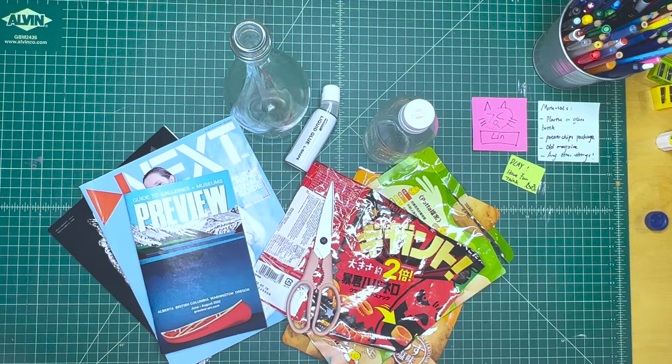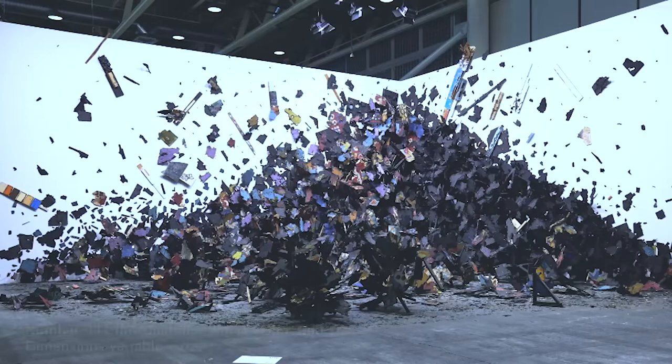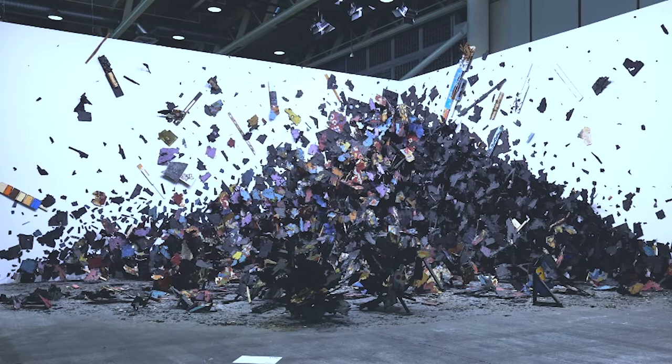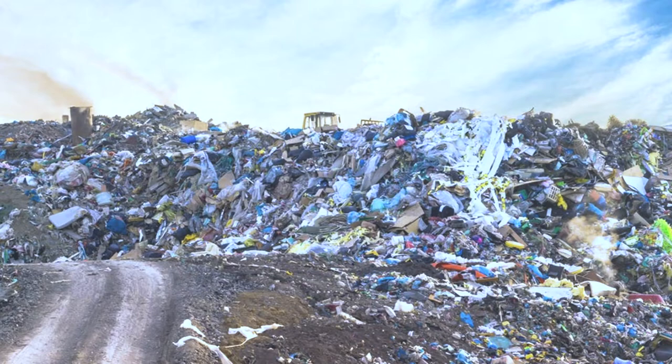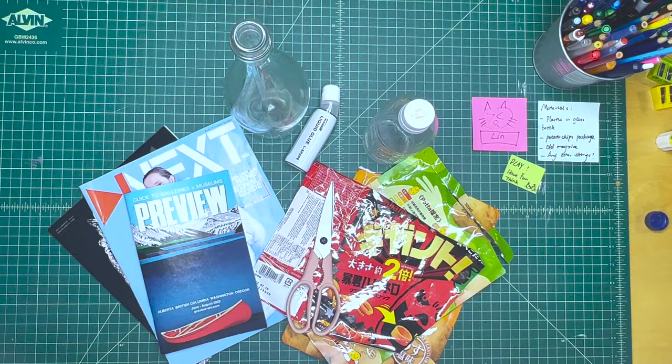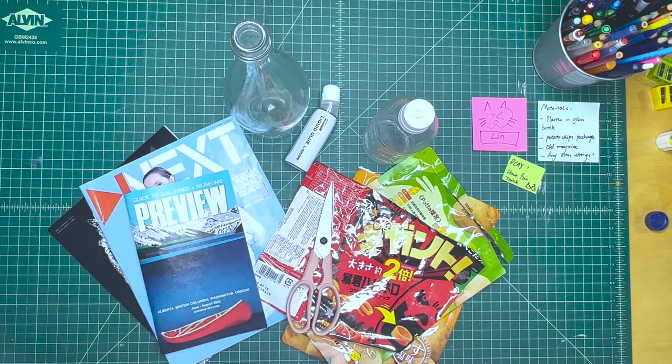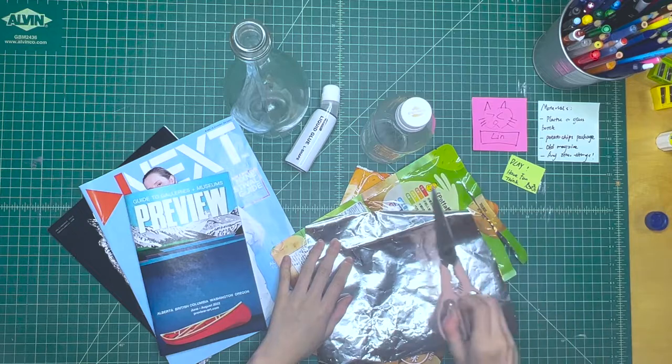Making art out of garbage is a very common thing in contemporary artwork. One example is artwork at this year's Art Basel, the biggest art fair in Europe. A New York-based artist made a large installation that really reminded people of a garbage collection center. Yes, contemporary art absolutely has something to do with garbage recycling. Garbage is a very good resource for art-making — it's easily accessible, everywhere, part of our life, and a miniature of our lifestyle nowadays.